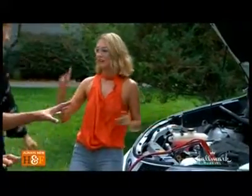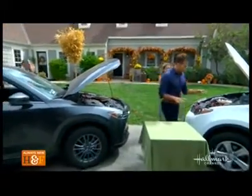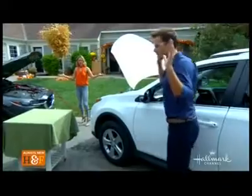Beautiful. So Debbie, you hop in that car and get it started. Then we're going to let this charge up for about two to five minutes. Once we're ready, you can start the dead car. We should be good to go.